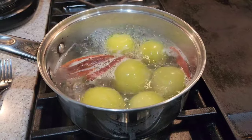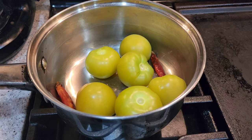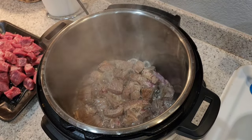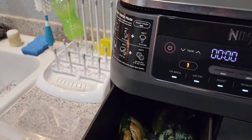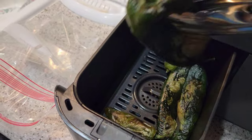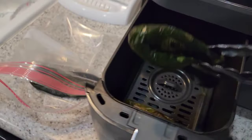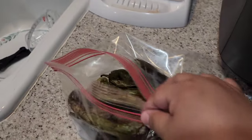After the tomatillos and chile de árbol are done boiling, drain and set them to the side. Once my peppers were done broiling, I put them all inside a gallon-size bag and covered them, letting them sweat for about 10 minutes.